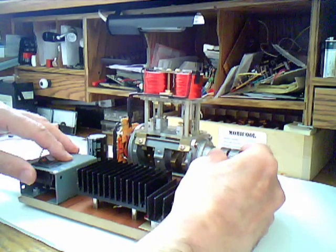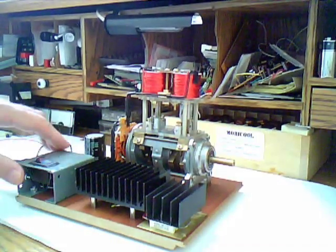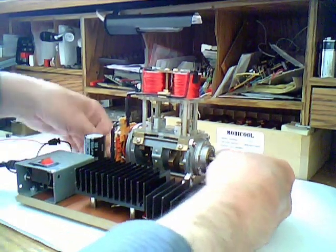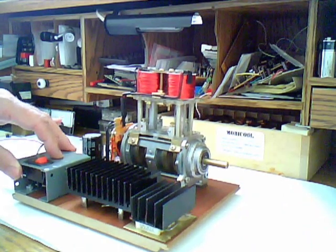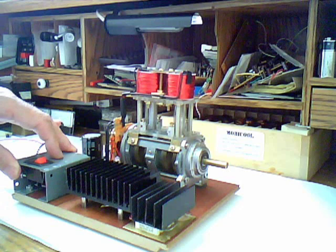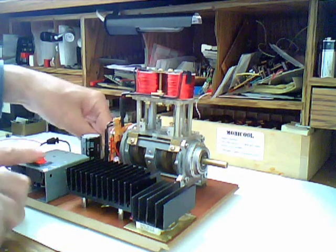Okay, I'm gonna take off the small one. So right now there is no flywheel at all — let's turn it on again. As you can see, it runs smoothly without it. Right now it's probably around 1600–1650 RPM. Okay, I'm gonna turn it off.